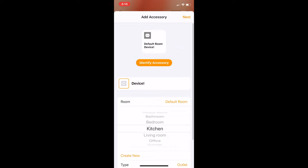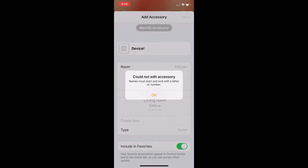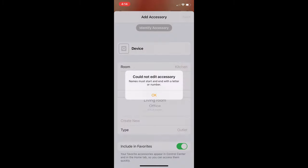Sometimes devices won't connect to HomeKit through a QR code. That may be because HomeKit support was added through a software update after the product's release, or because it works with a wider range of devices. Note that you can't add accessories through the Mac app or Apple Watch app.